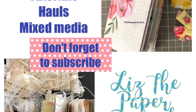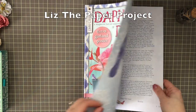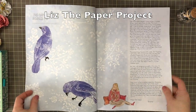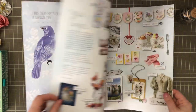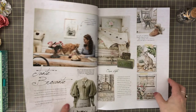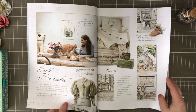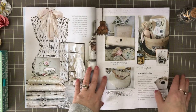Hi everyone, it's Liz here. I am sharing the latest magazine that I found for Daphne's Diary. I'm loving this cover and it really did pull me in as soon as I picked up the copy, so I'm just going to do a quick flip through of this one. I will also have a non-chatty version for those of you that just like to hear the paper sounds.